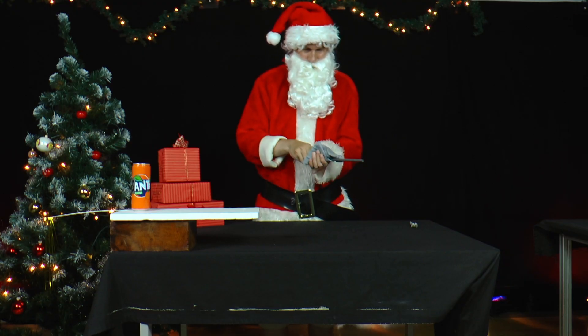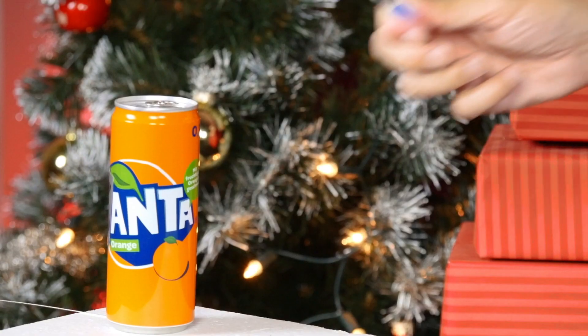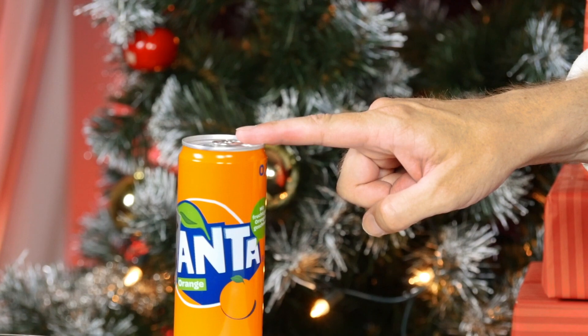Now he rubs a plastic fork or a PVC rod firmly against a cotton cloth and touches the metal can with the fork or rod as shown in the film. Then he carefully touches the metal can with one finger.